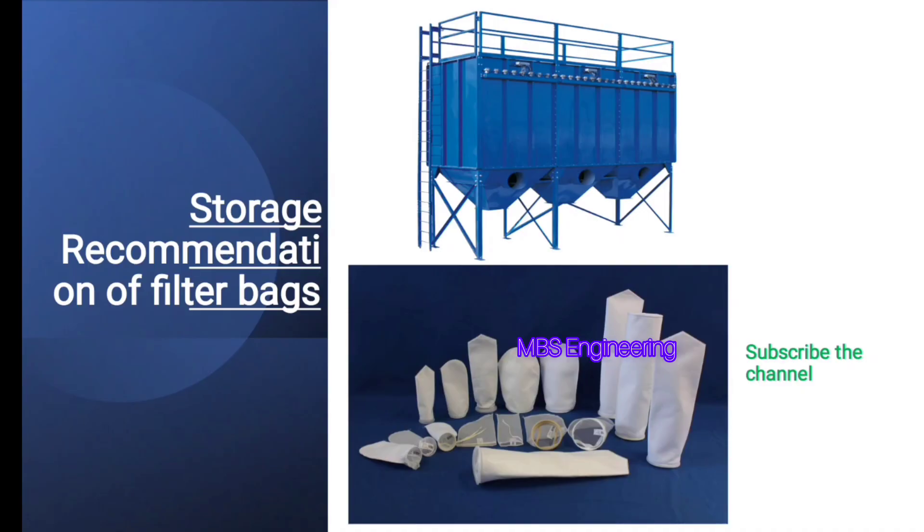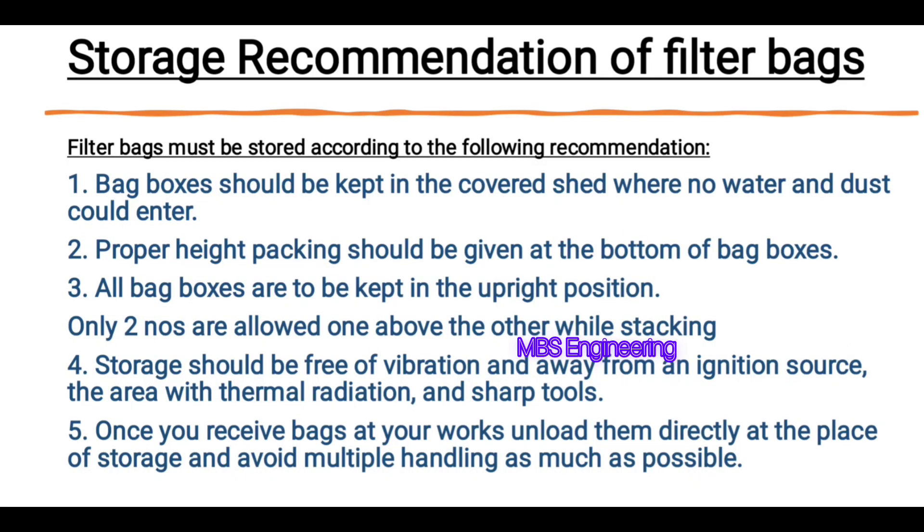Welcome to our channel. Today we are going to understand the storage recommendation for filter bags — how to keep the bags in a safe condition. It is very important to protect the bags from external damage before the installation. Filter bags must be stored according to the following recommendations.